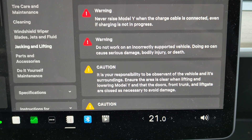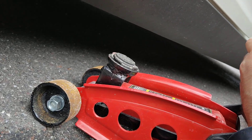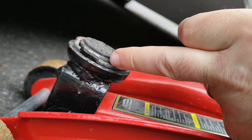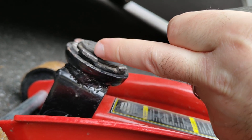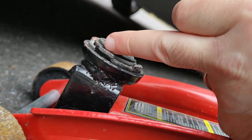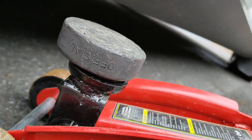Now for the actual part of placing a jack under the car. On this jack you can see there is a small jack pad, but the metal will kind of go over it. I don't want to cause any scratches, so I often put a puck on the jack.